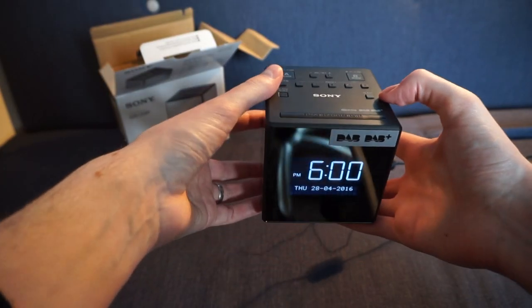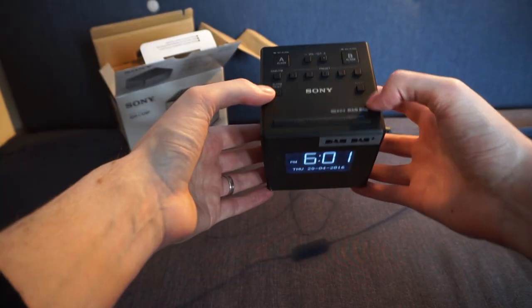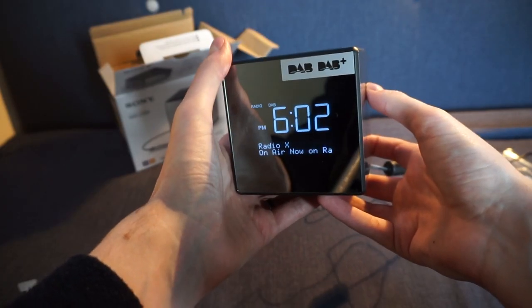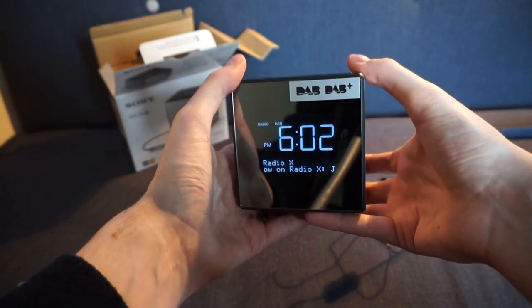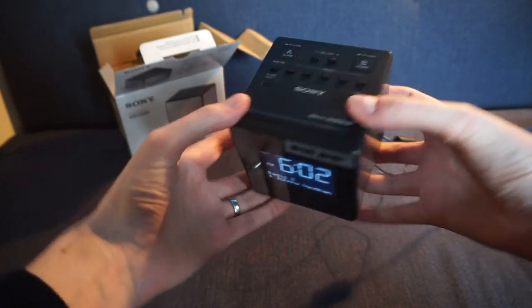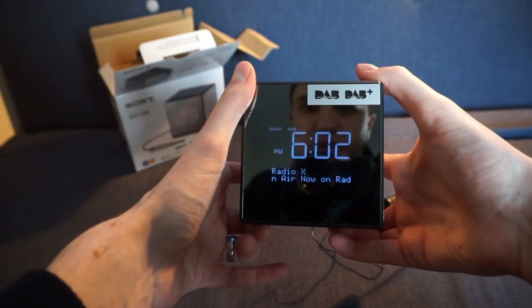This is a very similar interface to the older Sony clock radio I reviewed previously on this channel — check the link below. That older model was a dock that played your iPod, which you don't really need anymore, so I've gone for this smaller model. I can't really demonstrate the audio quality — partly due to copyright on music, and partly because it varies depending on your speakers. But for a box this size it's really good quality, quite bassy, and despite being only a single rear-facing speaker, for an alarm clock it does a really good job.